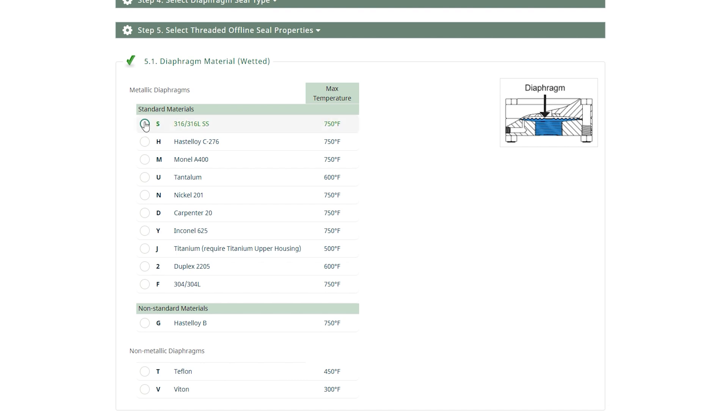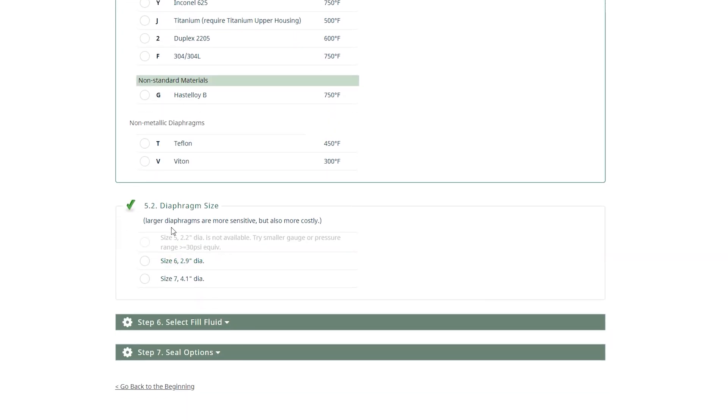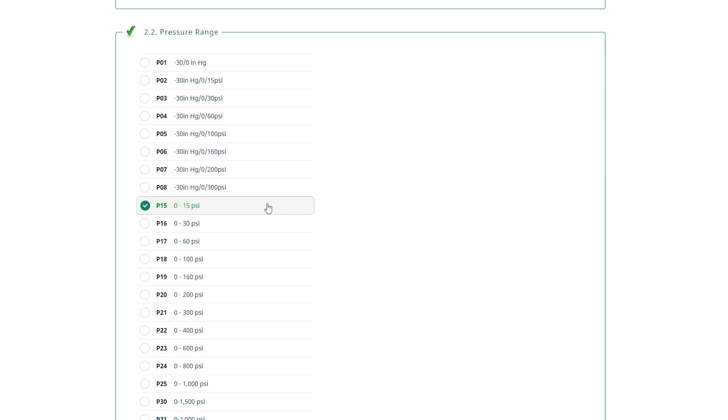If you are on our diaphragm seal configurator and a diaphragm size isn't available, then our algorithm already excluded it based on your instrument selection, pressure range, or material availability.